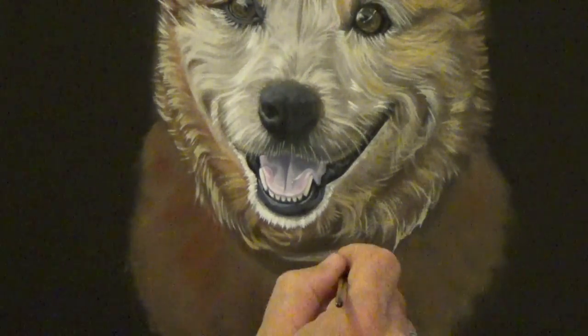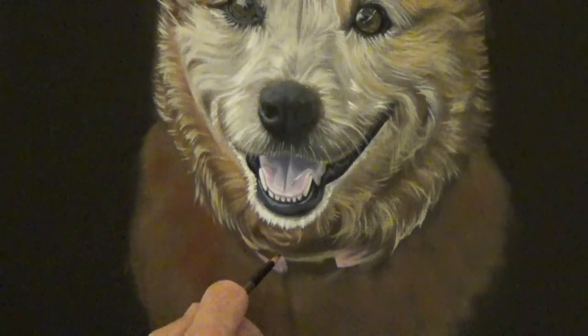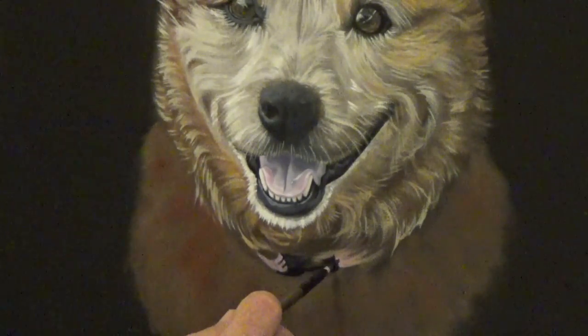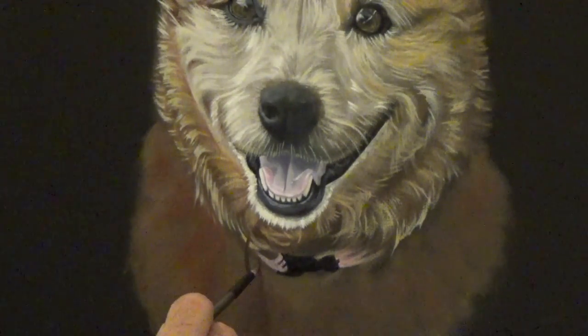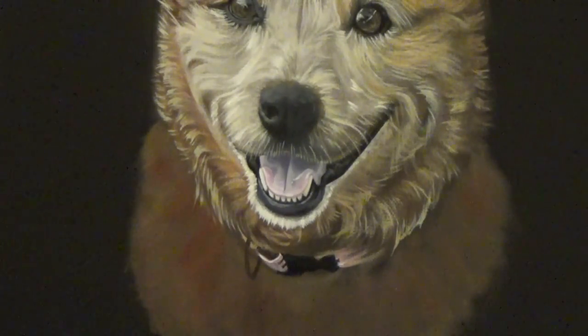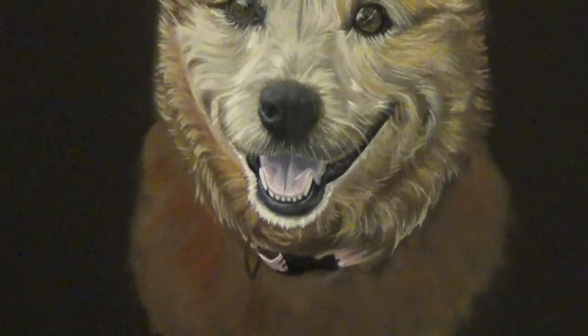Now I'm starting on the collar of the dog, which is just a combination of magenta and white — or you can use alizarin crimson. The collar was a pink color, so I just basically replicated that and faded it into the fur on both sides. It just suggests that the collar disappears underneath the fur. And that's some final touches.